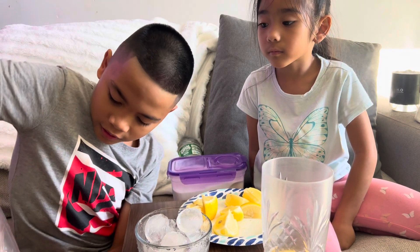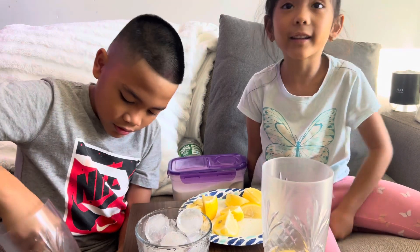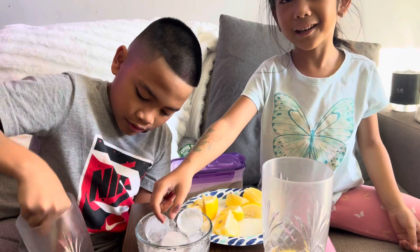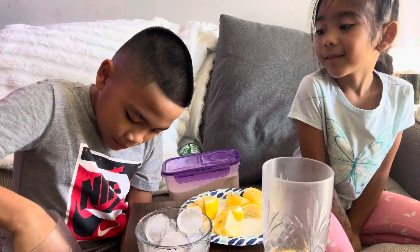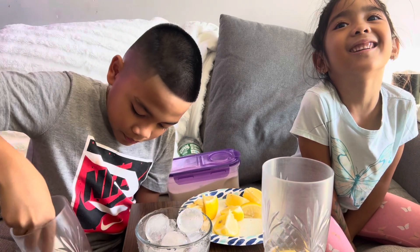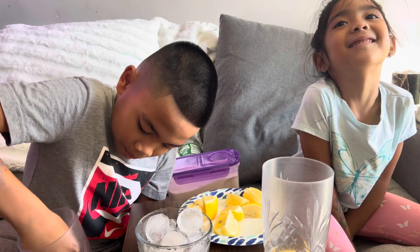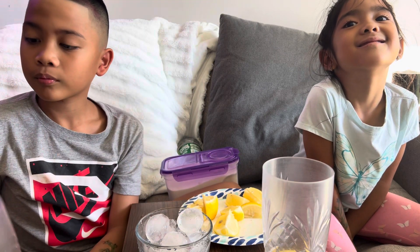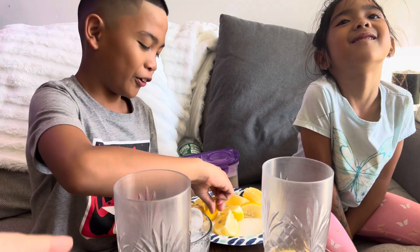There you go. Take it out. Can I try that? If there's ice, can I eat it? Let me see, Lucas. Give one more, put one more.